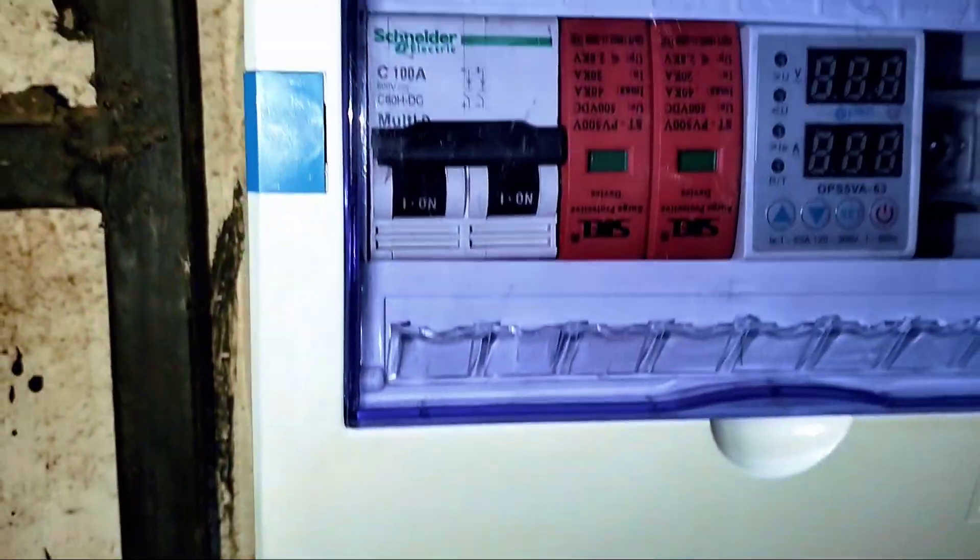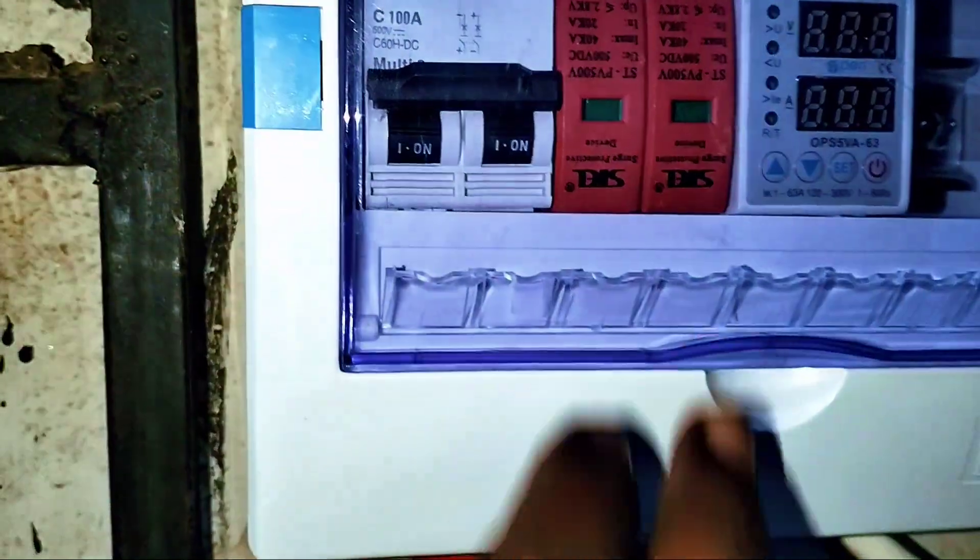Here is a breaker box which contains a DC breaker, DC SVD, and a voltage guard.